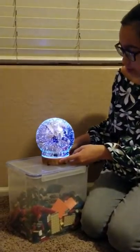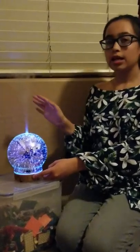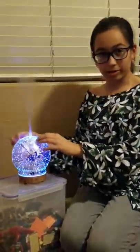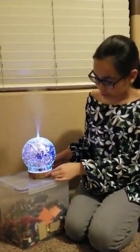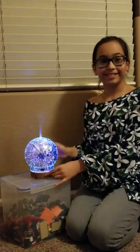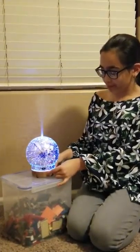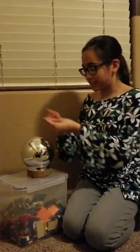If you press it one more time, I believe it just goes back on. And in order to turn this nice beautiful ball thing off, you press and hold the smells button. There you go — you don't see the pretty colors anymore, and then the smells just start circulating.